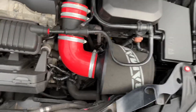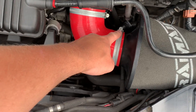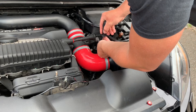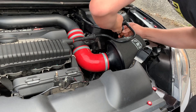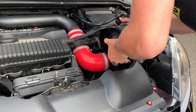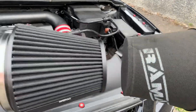Right guys, it is a little bit windy so I hope you can hear me. All I need to do to remove my cone filter is undo this jubilee clip — you can use either a flathead screwdriver or a socket set. Right guys, that is the cone filter off.